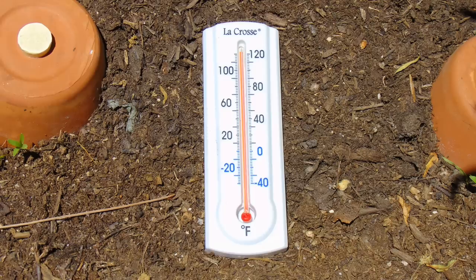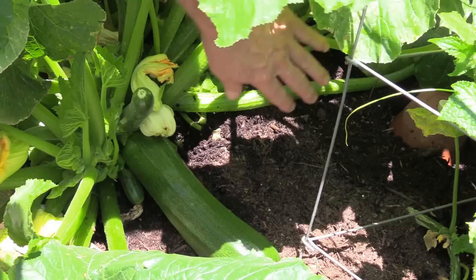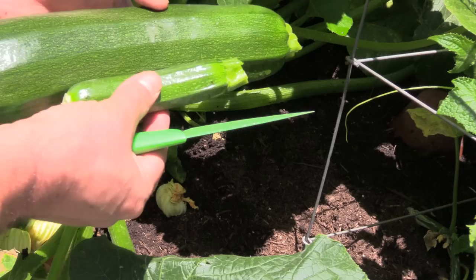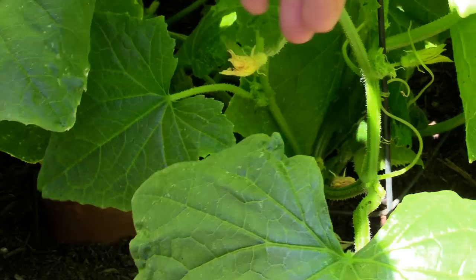I put a thermometer out here and it's only 10 a.m. in the morning, so it's going to be really hot - these are going to be distributing water all the time. Here's a big one - I'm going to go ahead and pick it. You can see the Oya over here is nice and shaded. This larger zucchini requires a sharp knife to cut it at the stem. I'm going to have myself a salad this evening - and these Oyas are doing their job.